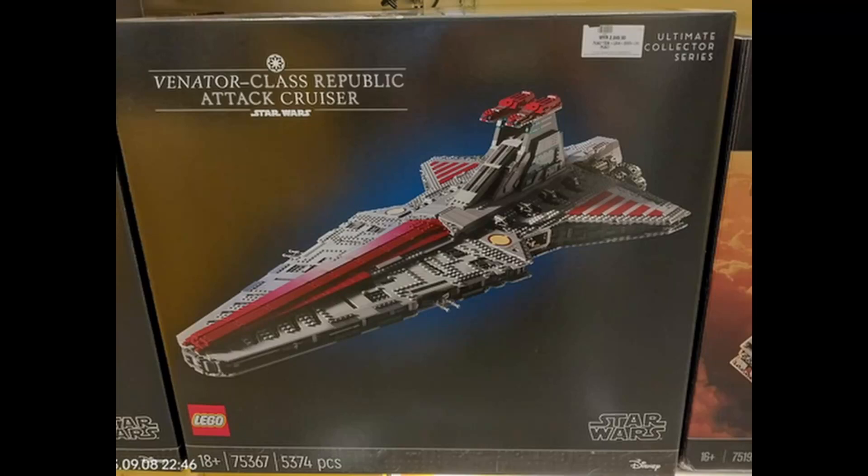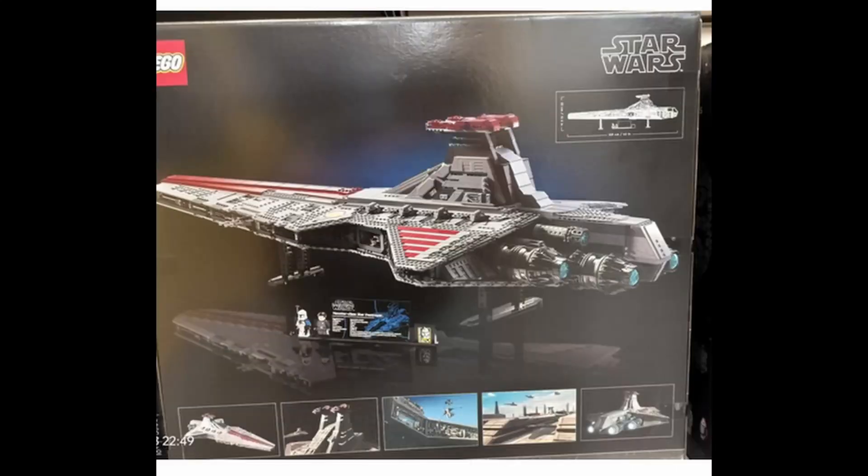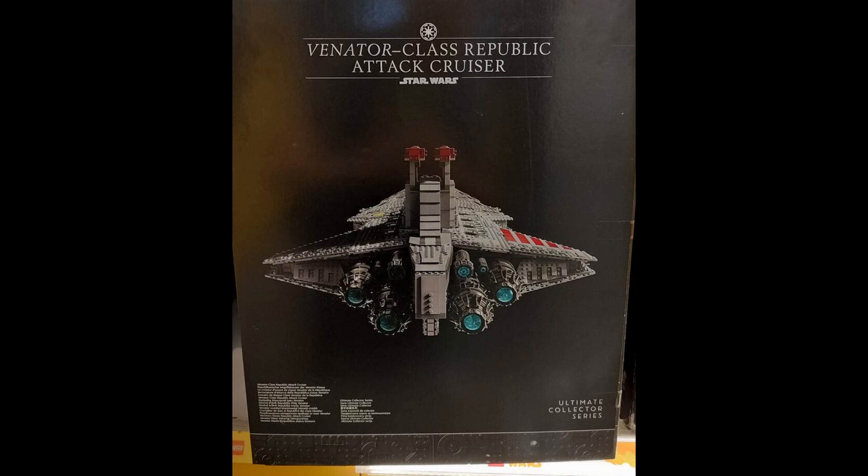We just got our first look at the new UCS Venator, and I am definitely the minority here — I don't think this looks that good. Thankfully we don't live in a world of black and white, so this isn't absolutely terrible either. A ton of people think that if you don't love it you have to hate it, but to me this is the definition of 'eh, it's all right.'